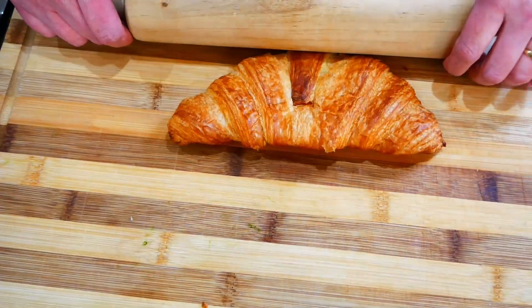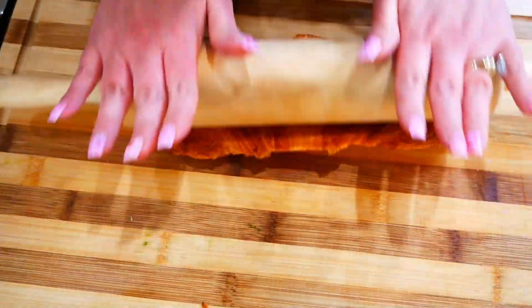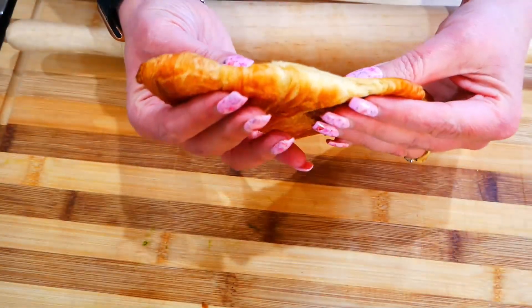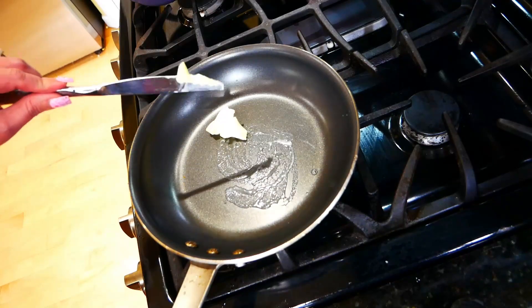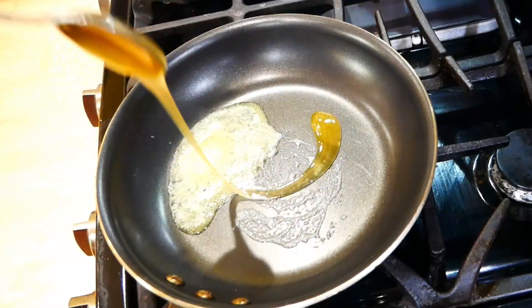First thing we're gonna do is roll it up. You want to squish it down until your croissant is nice and thin. Start out with butter in your pan, then add some honey.